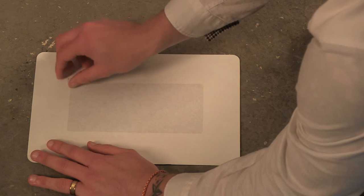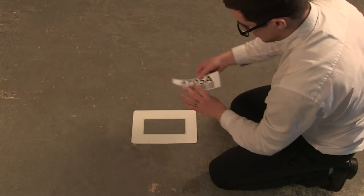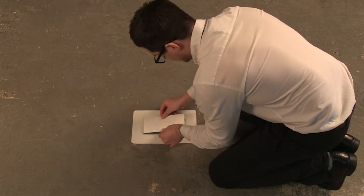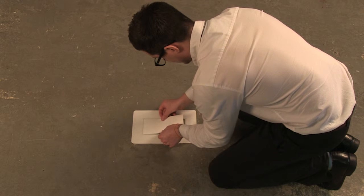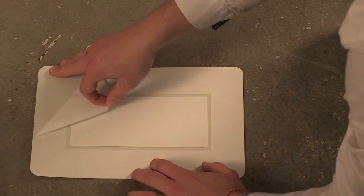Framing your data could not be easier. With the frame face down, peel off the centre release panel and position your document or label face down onto the adhesive and smooth flat. Decide on the frame location.